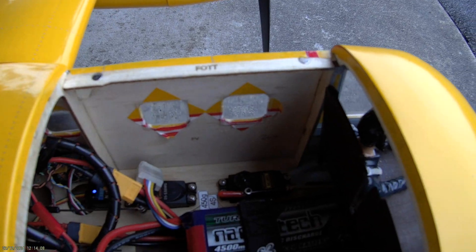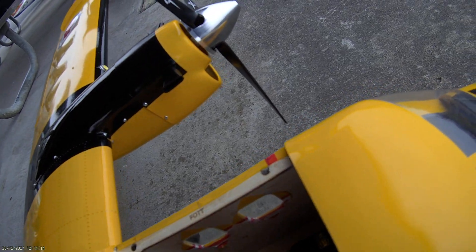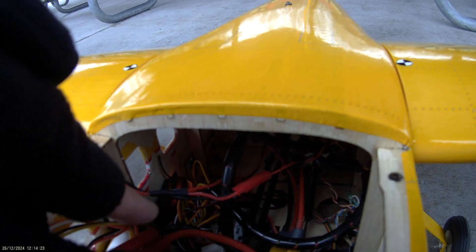I've got the independent nose steering. I could have connected it with the rudder, but I wanted to have better control. I have a nose wheel gyro and lights.